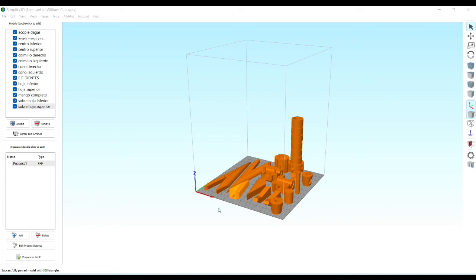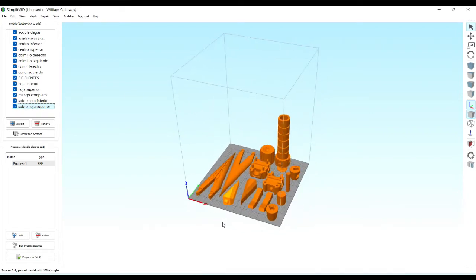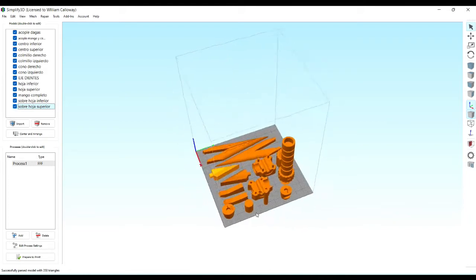Here we are in Simplify3D. I am using my Artillery Sidewinder, which is roughly the size of an Ender 3, maybe a little bit bigger. I was able to fit all the parts on here to go in one go. Rule of thumb is you don't try to do a lot of parts on one bed at once — you want to do maybe the shaft by itself or the daggers by themselves. I wanted to get this project done, so I bit the bullet and it did bite back. A few parts failed that I had to create replacement parts for, but the majority of the print bed survived.